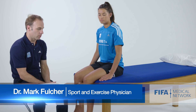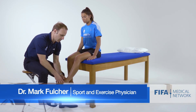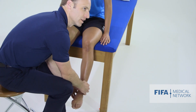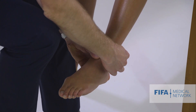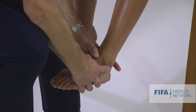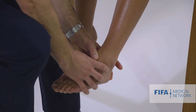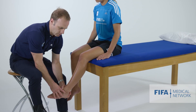I like to palpate the athlete's ankle with them sitting with their legs dangling over the end of the bed. I start laterally at the lateral malleolus and palpate along the posterior aspect of the distal fibula and lateral malleolus, looking for tenderness over the tip of the lateral malleolus and then anteriorly around the ATFL, which is the most commonly injured ligament around the ankle.